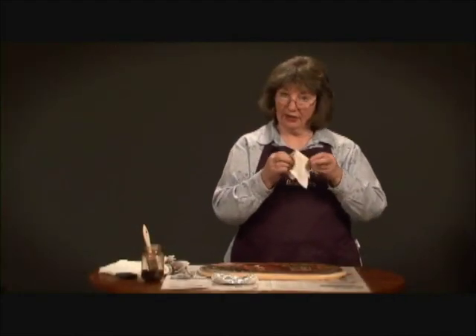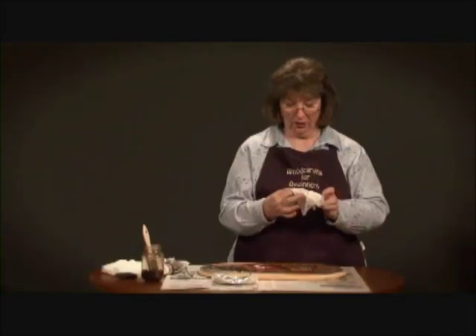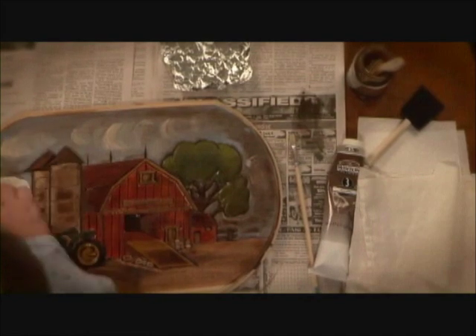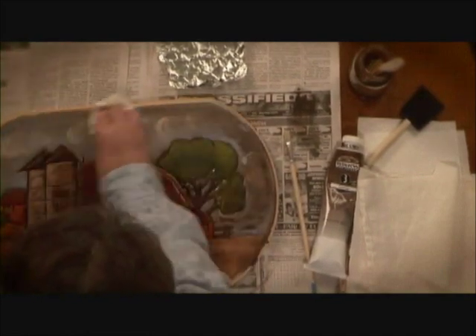I've got rags — you want to cut up some soft rags; these are old dish towels. You could use anything as long as it's cotton. You don't want to use terry cloth because that shreds and gets down into all the cuts. I like to wipe off the sky first — we don't want that to get too terribly dark. Oh, the clouds look nice!